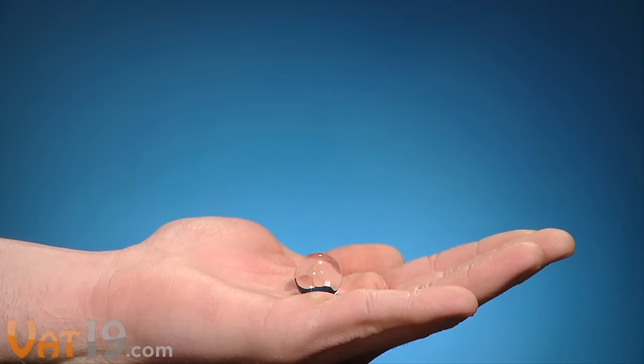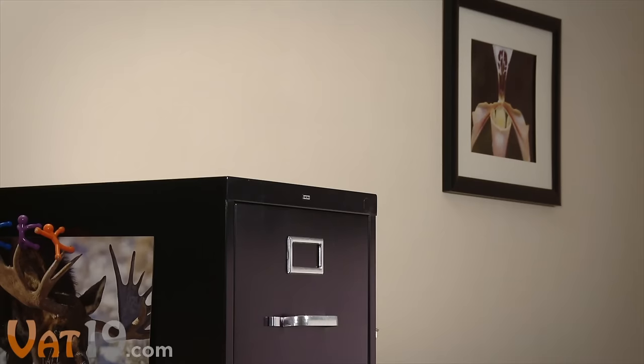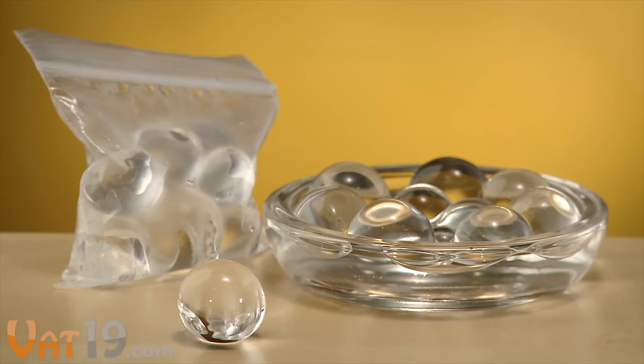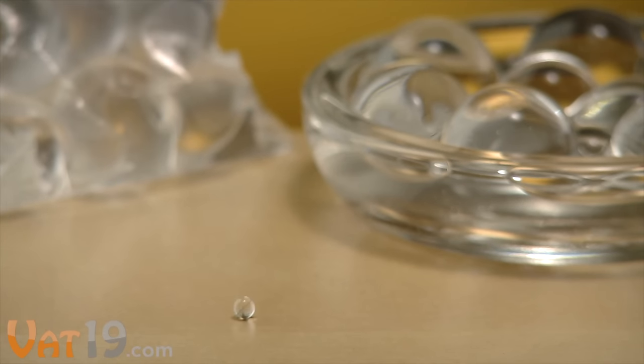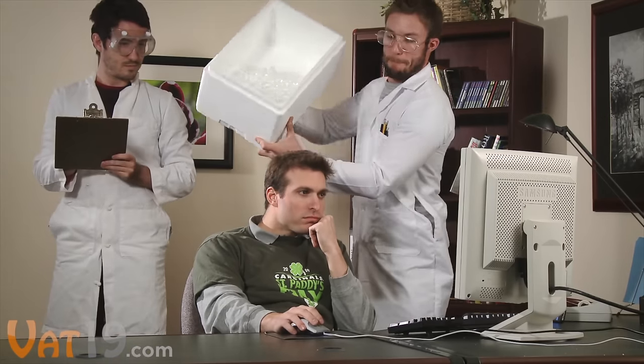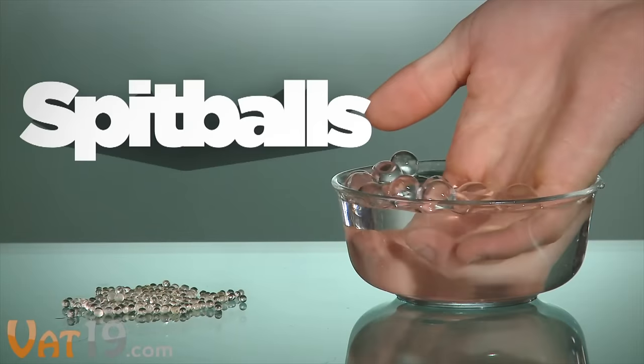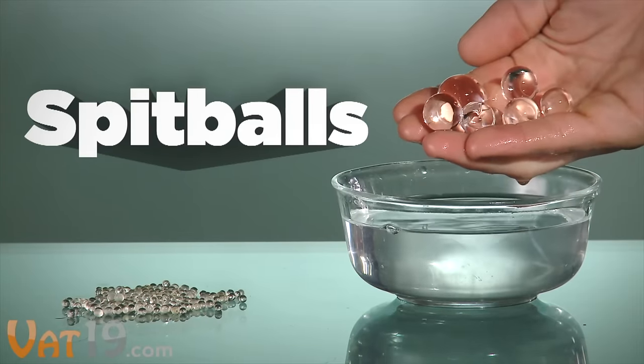Bigger spitballs will explode easily when thrown at the ground, or at this guy's face, or smashed, while smaller spitballs are durable and bouncy. They're also perfect for shooting from a straw or tube. Spitballs stay hydrated in water or when sealed in a bag. If left out, they'll slowly return to their original size so you can reuse them again and again. Try putting some in a vase for an attractive way to keep your flowers fresh. There are about 1,250 spitballs in each pack, which is more than enough to take it a little too far. Test your throwing arm and keep your friends on their toes with spitballs, available now at Vat19.com.